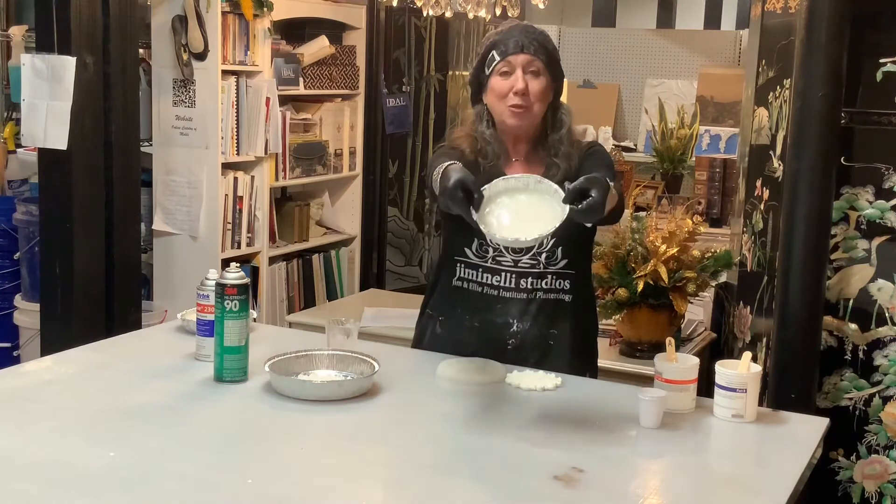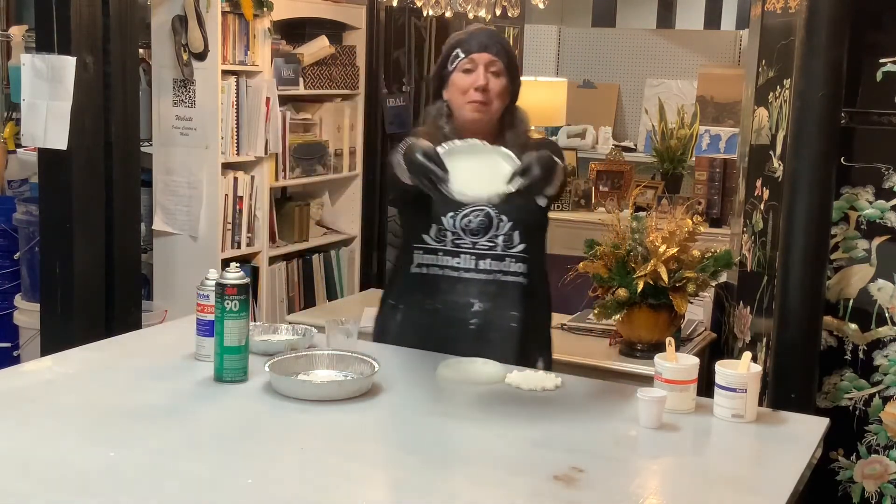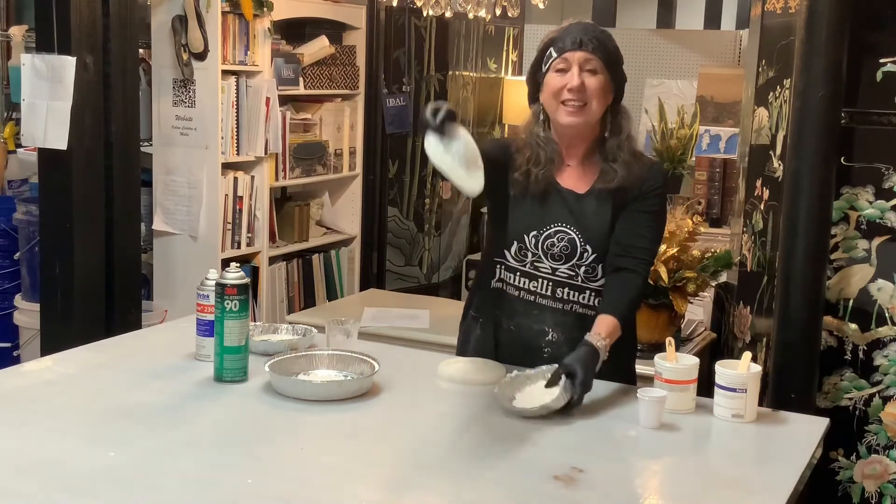So this is what the mold looks like — it's been poured. I already made one earlier and I'm going to demold it. Here it is.